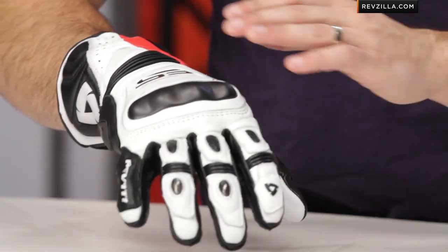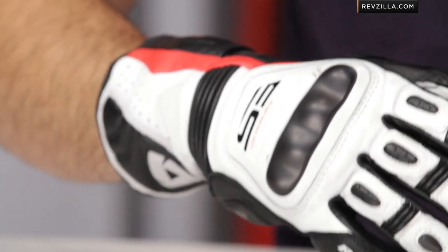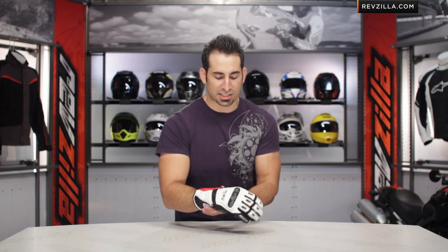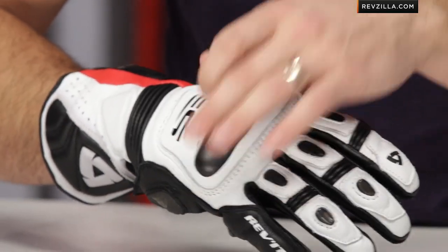One of the big features you're losing stepping down is this big prominent piece on the back of the hand — this dual compound hard knuckle protector. You have a coated aluminum hard knuckle protector, and you should see what these look like when they save your hands in a crash. We have a pair of crashed-out Nate Kern gloves on the Jerez using the same knuckle — he went down at 120. These things hold up really well.